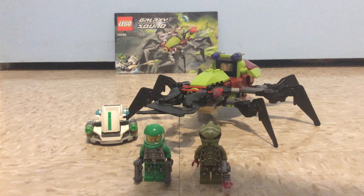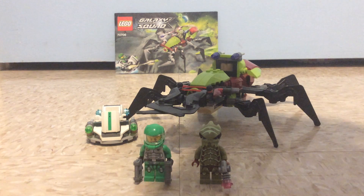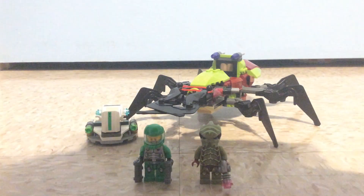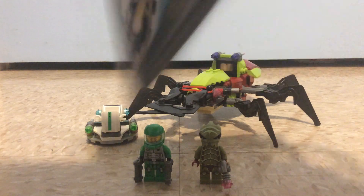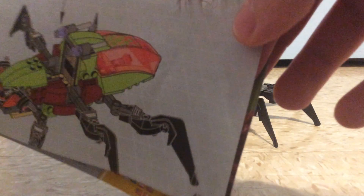Hey guys, Mr. Freddy here, and today is going to be another Lego set re-review, and this time it's a Galaxy Squad set which is called Critty Creeper, set number 70706. It has 171 pieces, and it's for ages 7 to 14, and the instruction manual has a total of 43 pages.